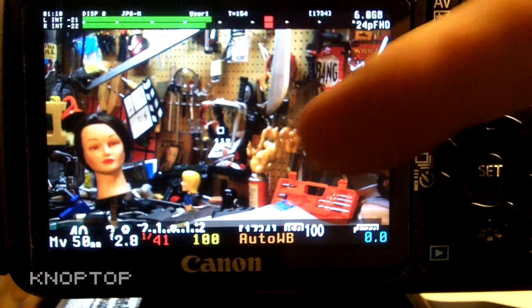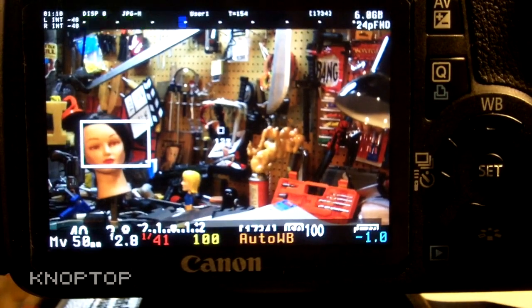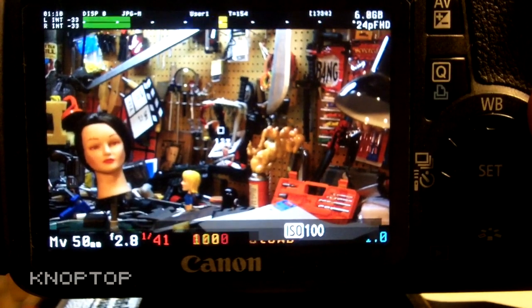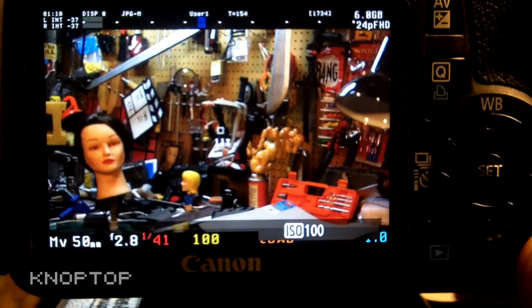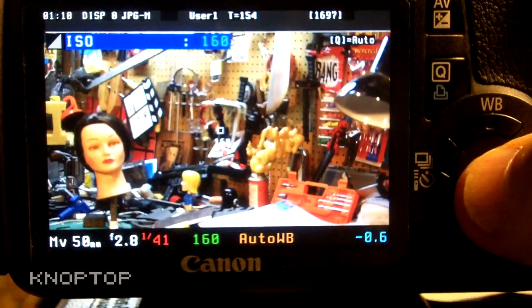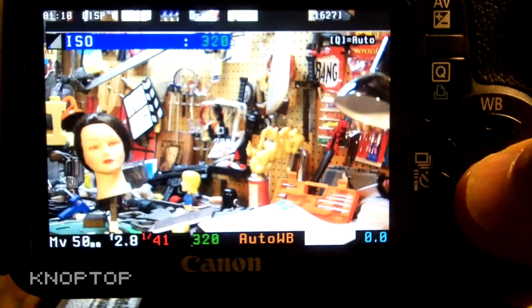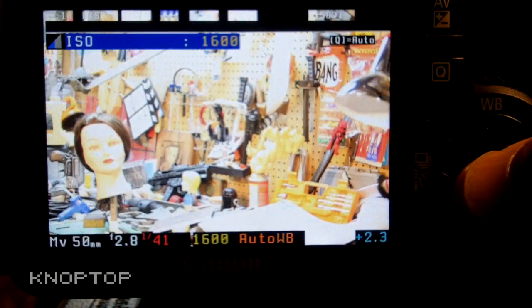As you can see here, we have it set at ISO 100 with the cool new colors. With typical ISO settings you can go auto, 6400, 3200, 1600, 800, 400, 200, back to 100. But with the Magic Lantern firmware, the ISO goes in finer intervals: 160, 200, 320, 400, 640, 800, 1250, 1600, 2500, 3200, 5000, 6400, and back to auto.